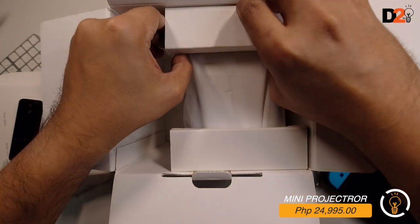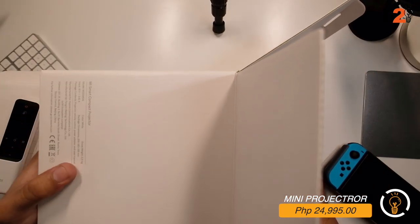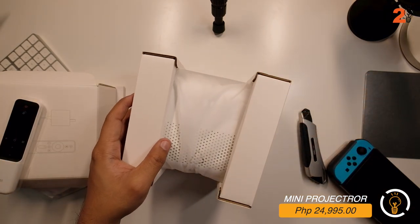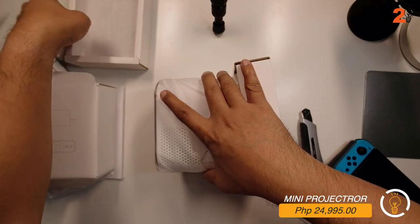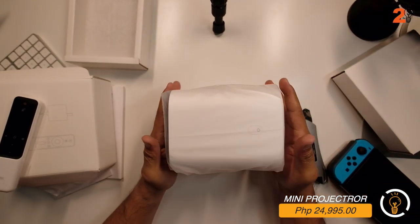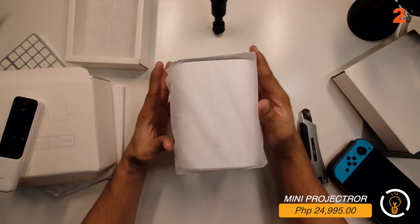Here it is - the Xiaomi mini projector. It's really this small - look how compact it is. It's really small.